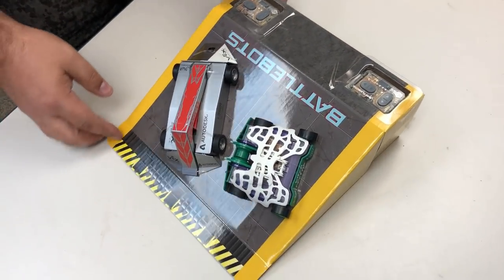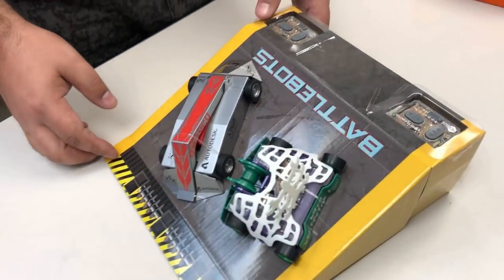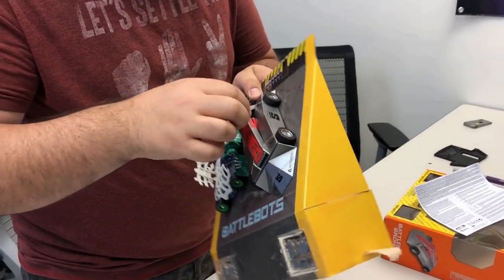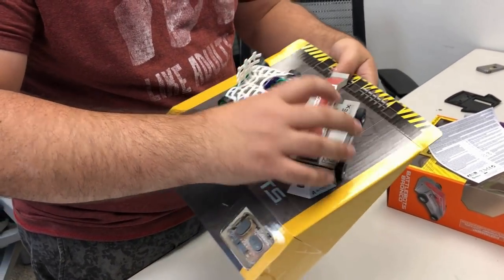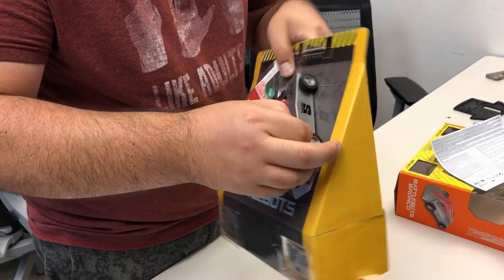Woo! Secure down there — just pull it. I think they're elastic. Oh my god, Bronco already launched! That seems unsafe. We need a safety restraint on Bronco, even on the toy.